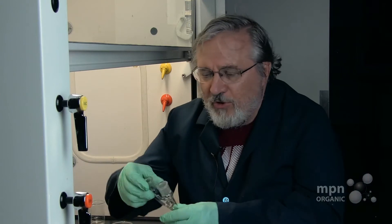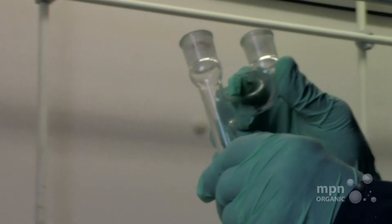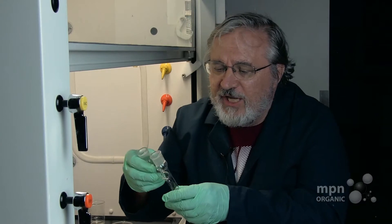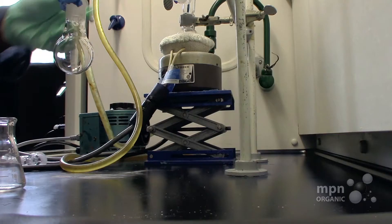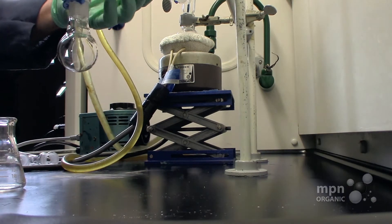As long as we've got the simple distillation set up for you, we can easily interpose another piece of equipment, which is called a Claisen adapter. It's this little U-tube that's found in your equipment, and it's like the three-way, except that it points upward. This is very easy to interpose between these pieces of equipment here.